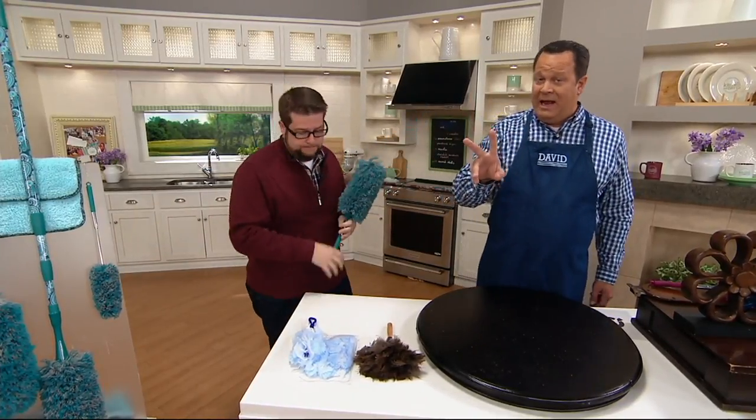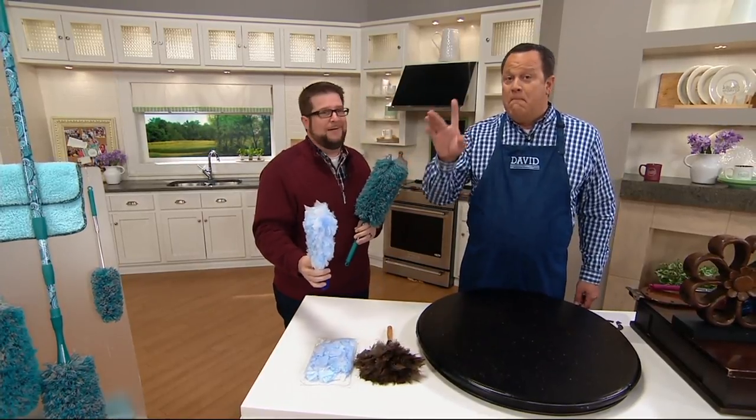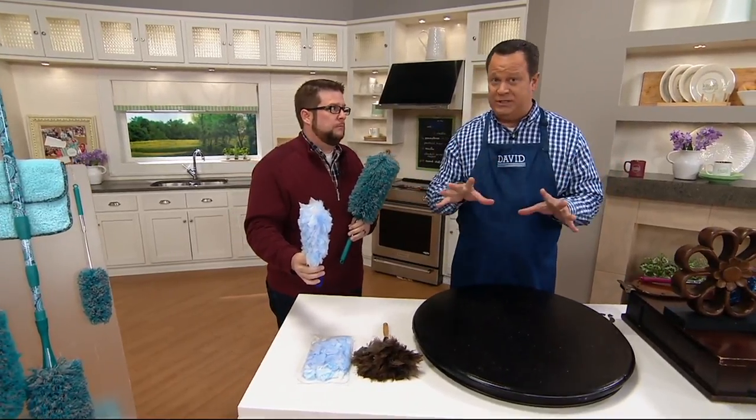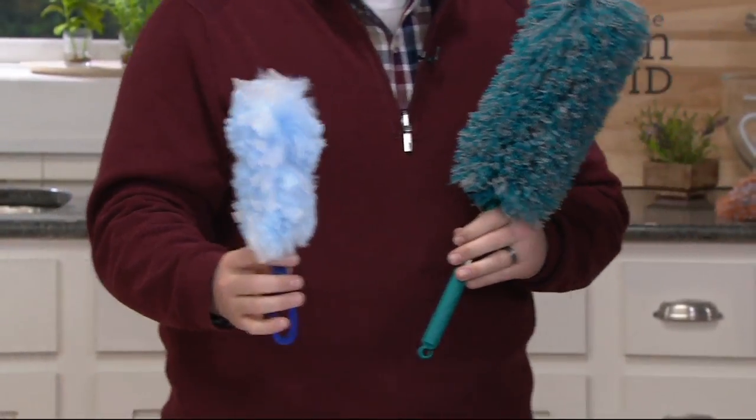These are awesome. I don't own every product we sell — I'd have to have a bigger house — but there are some that I do own, and this is a set I own. I own the original version; I don't have the telescoping ones, but the dusters are exactly the same and I love them. Over 900 are gone now.